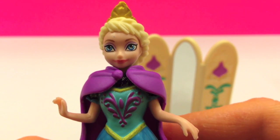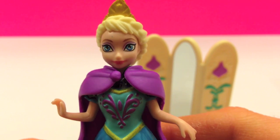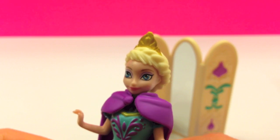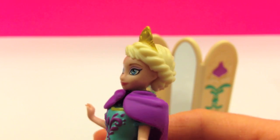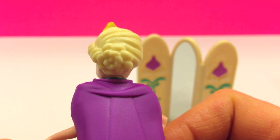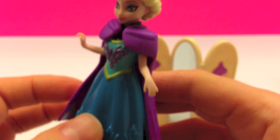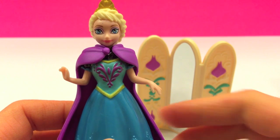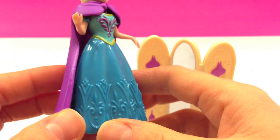Here is the adorable Elsa. Beautiful eyes with a beautiful tiara — it's not removable. Her hair is braided beautifully. Very lovely details, and a majestic purple cape. Beautiful detail on the dress.